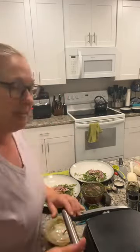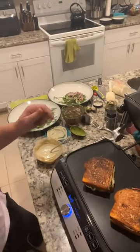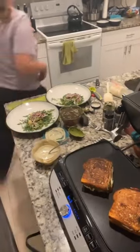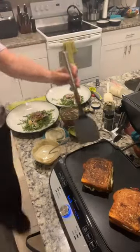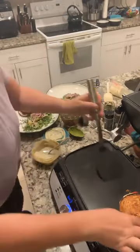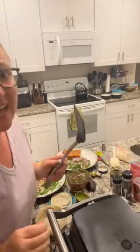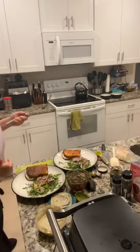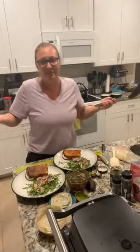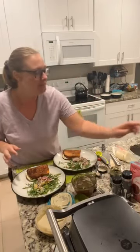Our sandwiches are done! Look at that toasty bread and that melty cheese — they come right off and nothing sticks. I'm going to shut and unplug the grill, and after dinner I'll just quickly rinse it off. Someone asked about butter — you could totally put butter on there, but I didn't want the extra fat tonight, though I do use butter for hash browns.